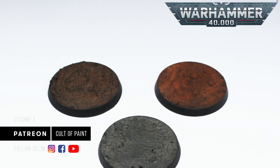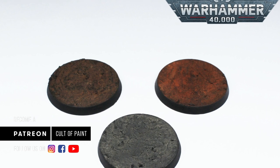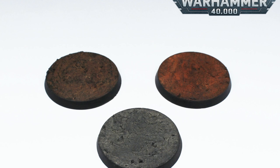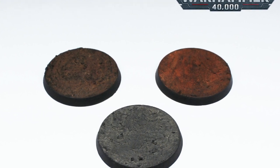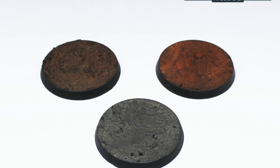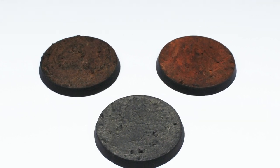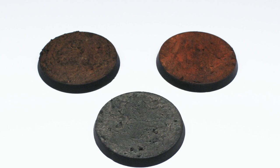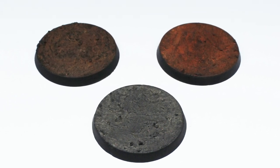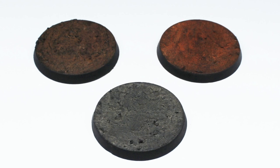That's how we've created the bases for most of these Indomitus videos, and to be honest for the majority of our gaming armies we do something similar — maybe with just a little bit more detail. It's easy and it's fun, and pigments certainly aren't something to be afraid of. If you've enjoyed this short video, hit the like button and subscribe to make sure you don't miss out on any others — we'll see you next time.